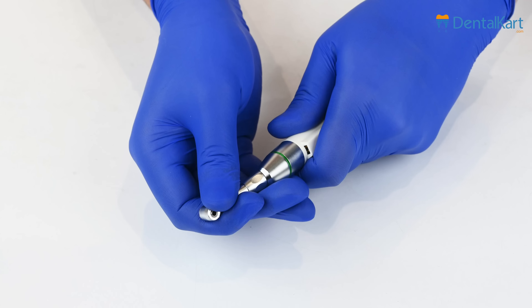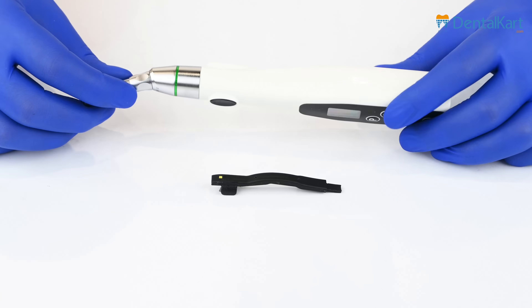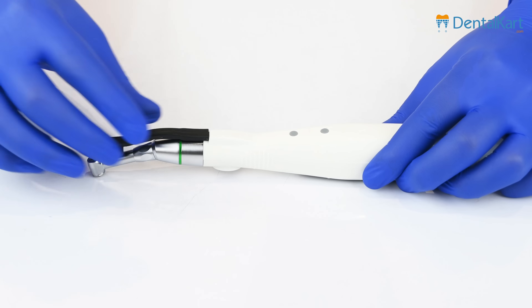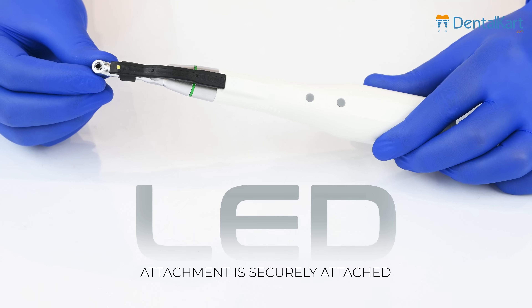If you want to change the position, simply detach the handpiece and reposition it as desired. Start by locating the LED attachment, which is typically provided as an accessory with the Endoking Cordless LED Endomotor. Identify the LED slot on the handpiece, slide the LED attachment into place ensuring that it aligns correctly. Apply gentle pressure, indicating that the LED attachment is securely attached to the handpiece.